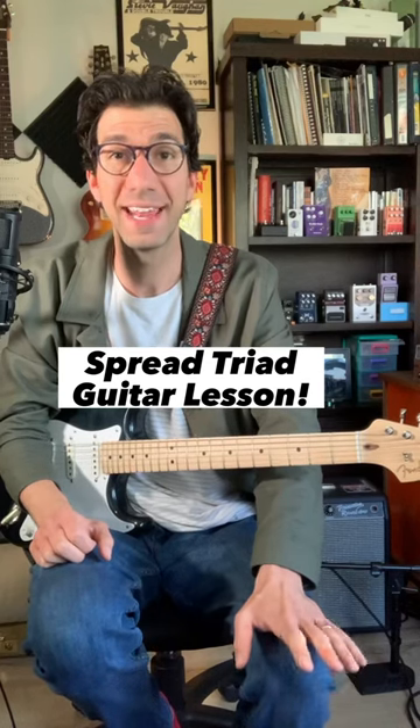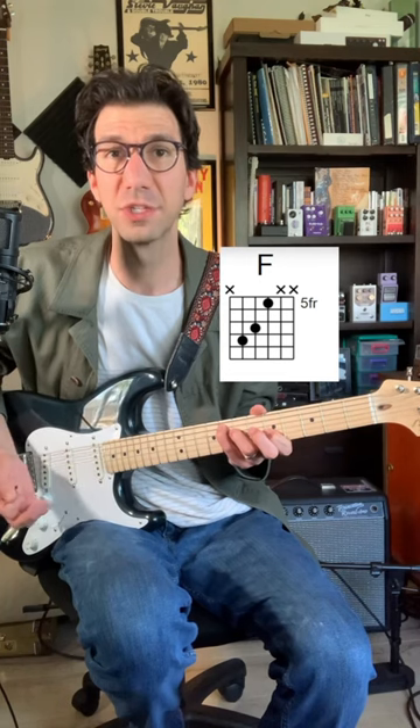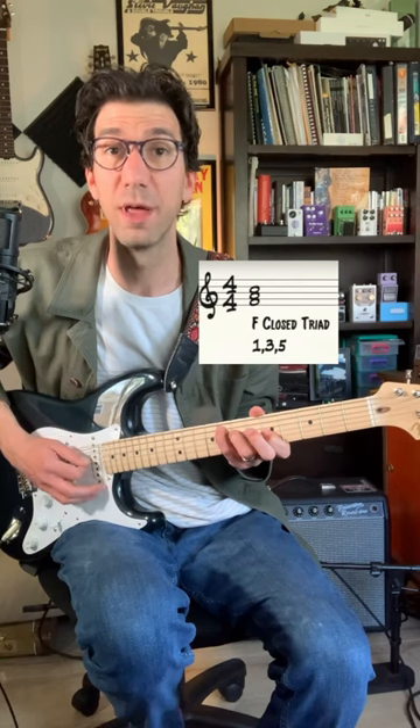Here's a mini lesson on spread triads and how to get them in both your rhythm and lead playing. If we play a normal closed position triad, it will be built from the root, the third, and the fifth of the major scale, stacked in ascending order in the same octave: one, three, five.